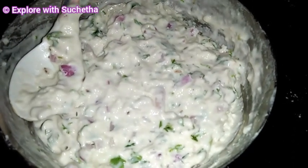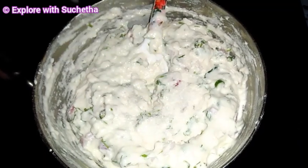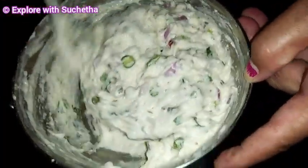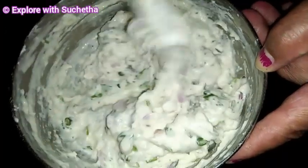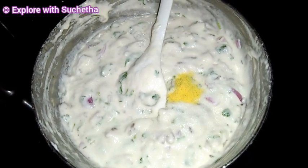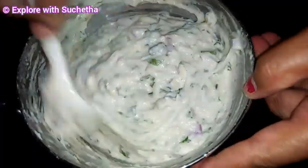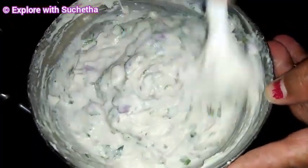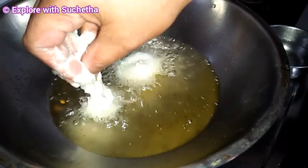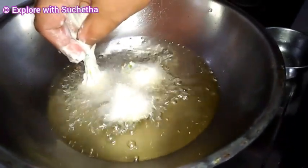After 5 minutes I will show you. I am adding just one pinch of sugar. After adding sugar, mix it well. I am adding a little egg. Here I have taken a pan and added oil. Once the oil is heated we can start preparing the bhajis - oil should be on medium heat.